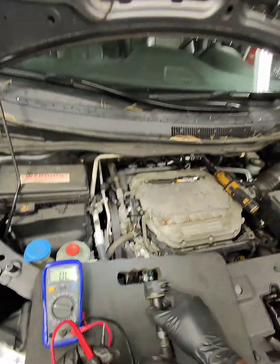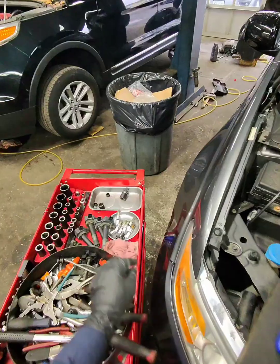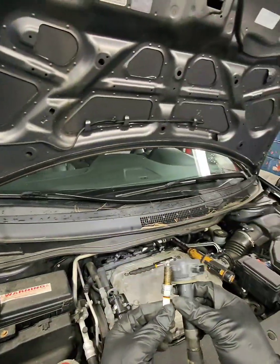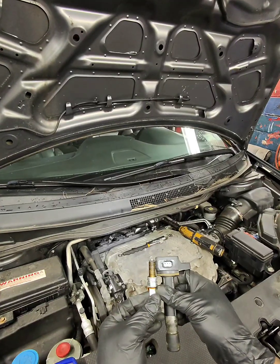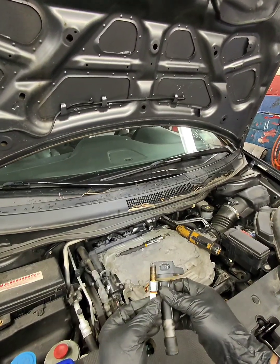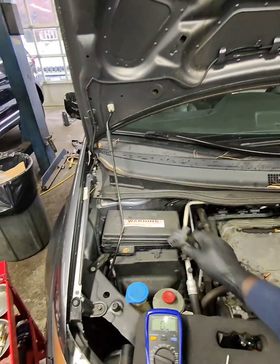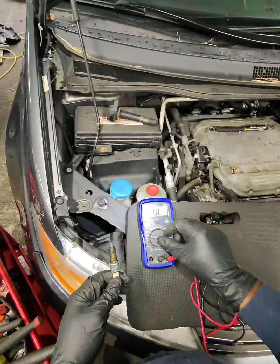So I'm going to do away with this coil, as well as the spark plug that was on cylinder number 3. We're going to change all the spark plugs on this vehicle along with the coil.